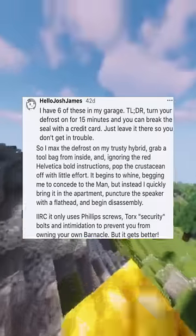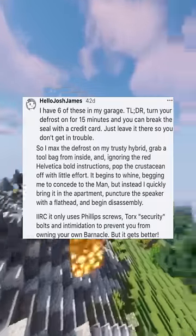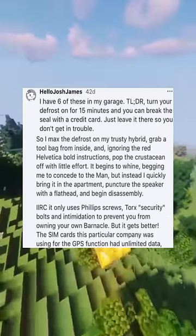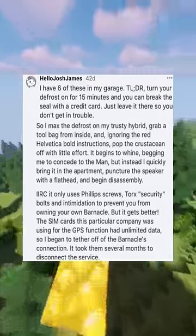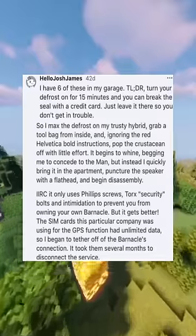If I remember correctly, it only uses Phillips screws, torx security bolts, and intimidation to prevent you from owning your own Barnacle — but it gets better. The SIM cards this particular company was using for the GPS function had unlimited data, so I began to tether off of the Barnacle's connection. It took them several months to disconnect the service.